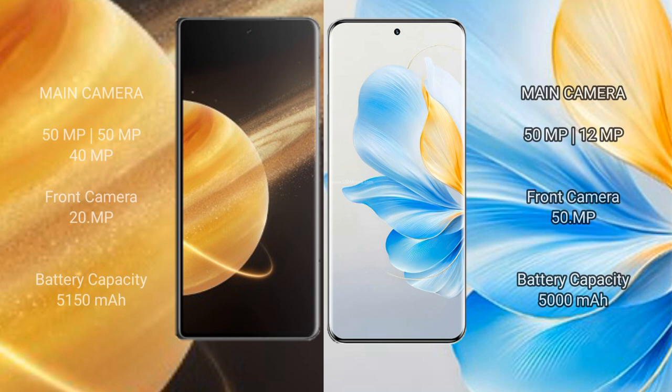The Honor Magic V3 features a triple rear camera setup of 50MP plus 50MP plus 40MP, with a 20MP front camera. The Honor 100 features a dual rear camera setup of 50MP plus 12MP, with a 50MP front camera. The Honor Magic V3 has a 5,150mAh battery with 66W fast charging support, while the Honor 100 has a 5,000mAh battery with 100W fast charging support.